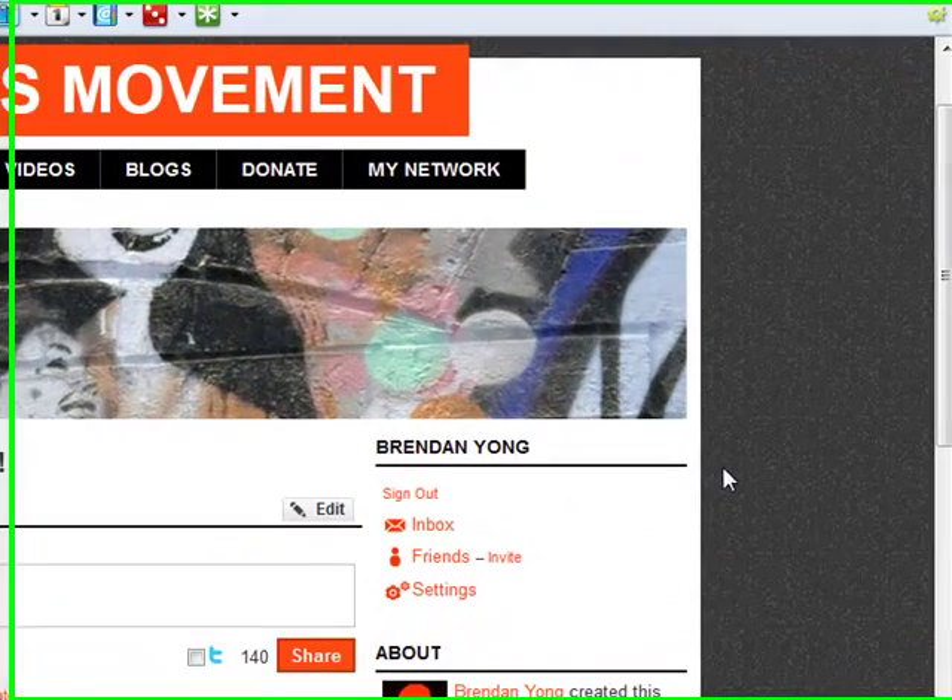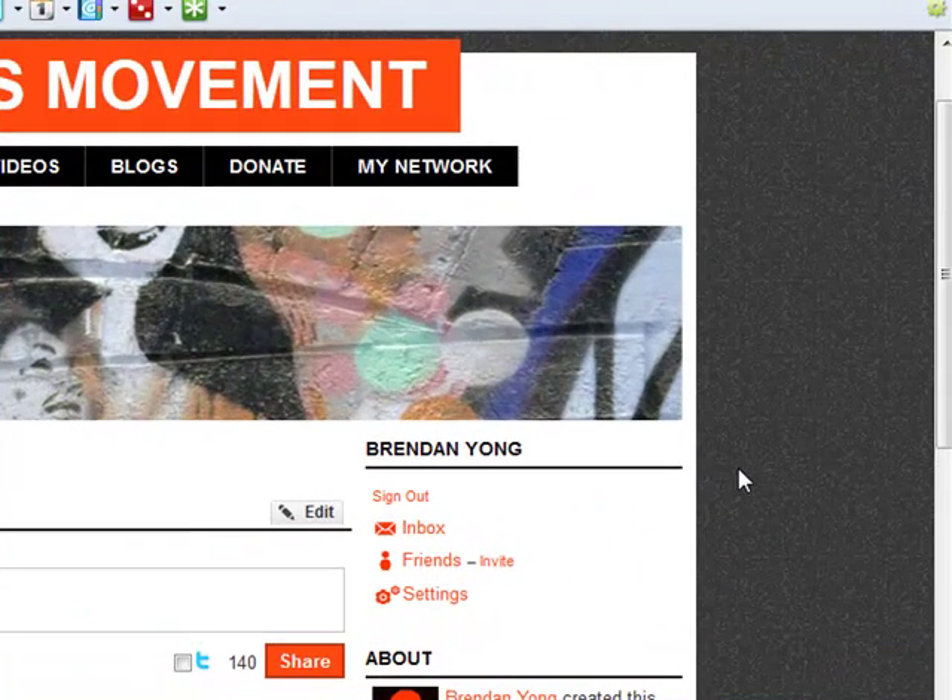Now that you've signed up as a member of the JCI Marina JC movement, it's time to do a bit of an update about your page to tell the world who you are, what to do, and for members, you can actually upload and share photos taken while as a JCI member. Let me go through the steps on how to do that.